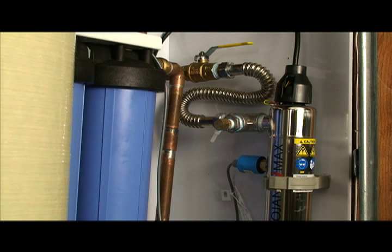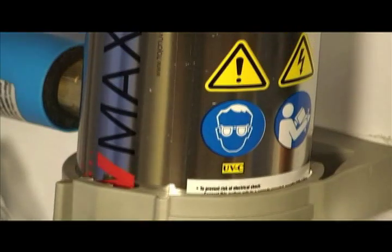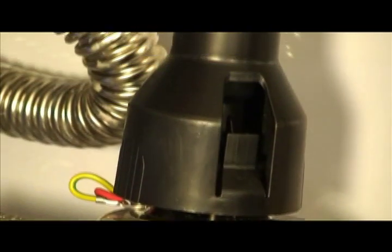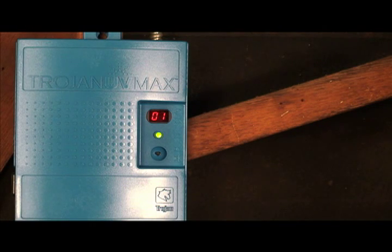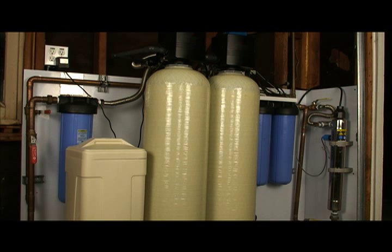This is our UV system — the final step in the water treatment process. UV has become very popular in the last several years for many reasons. It is one of only four EPA accepted disinfection technologies. That includes chlorine, iodine, ozone, and UV. Chlorine and iodine leave a chemical residual. Ozone can be destructive to pipes, and so that leaves UV as the best method for treating water for disinfection purposes in a residential situation.